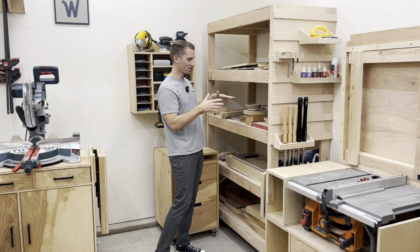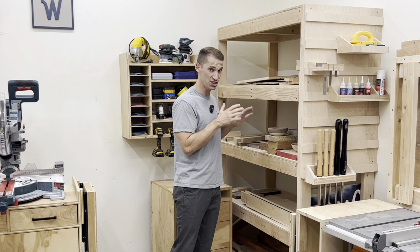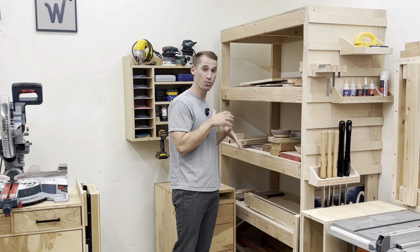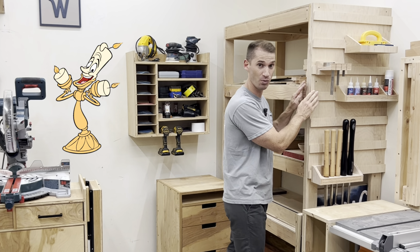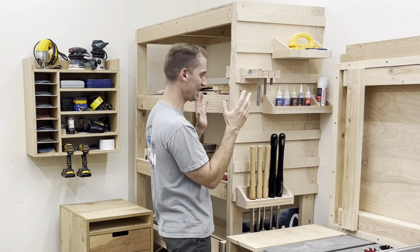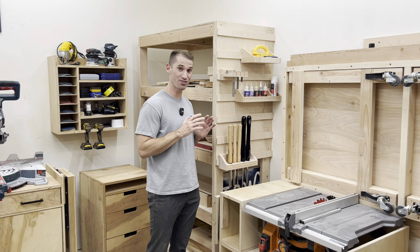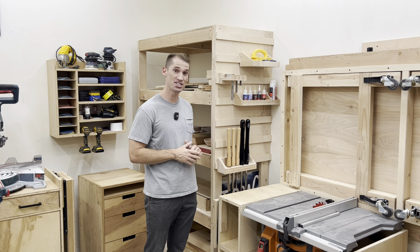My five-tiered shelving unit has been really nice to get a lot of the pieces of lumber and jigs that I have out of the way. What makes this different from shelving units I'd seen before is I added a French cleat wall, and it's really fun to make all these custom little holders for tools and accessories that I can grab really quickly. I know I'm not the first person to put a French cleat wall on a shelving unit, but I am the second.